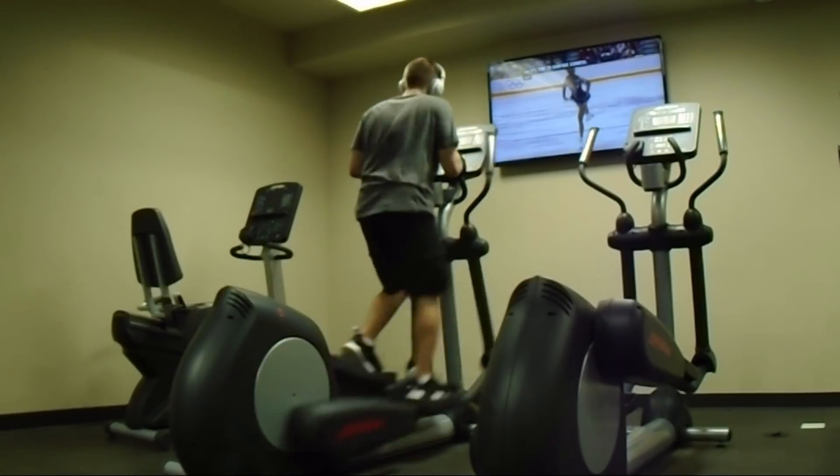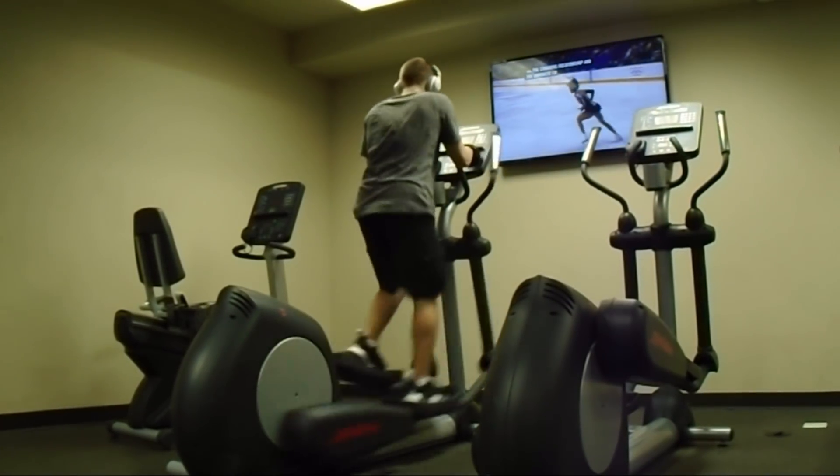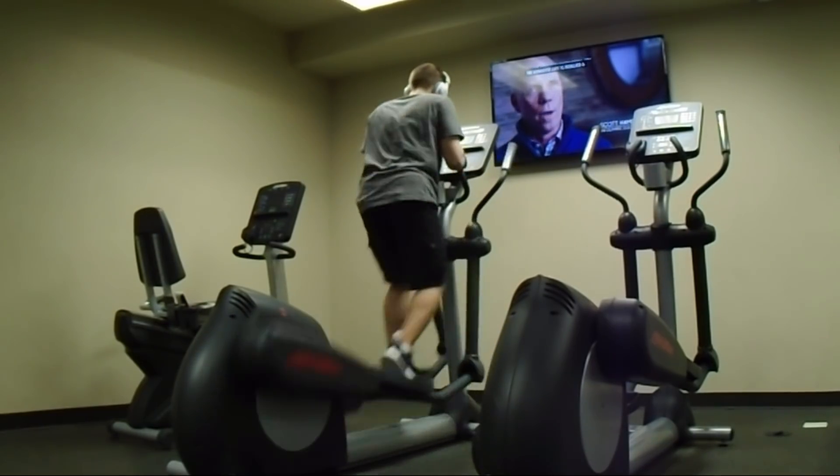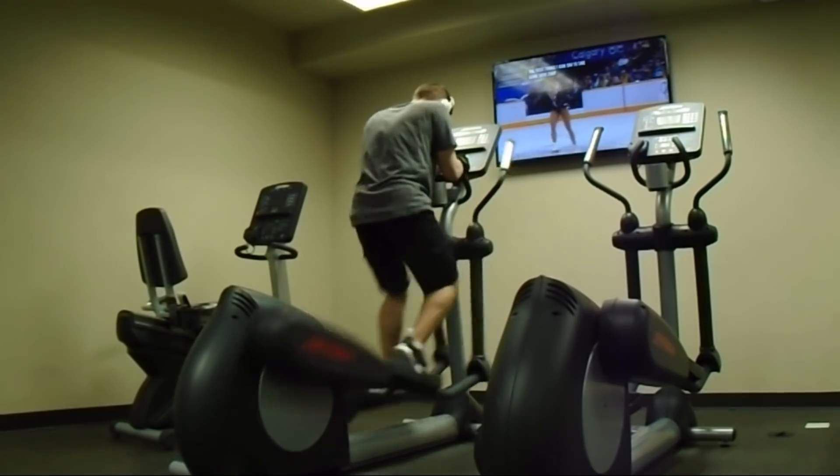Now lastly, just run — run it all out. I usually run like a mile or two just to run everything out and to completely destroy my legs.